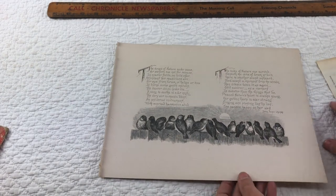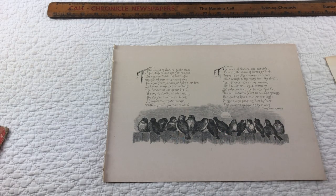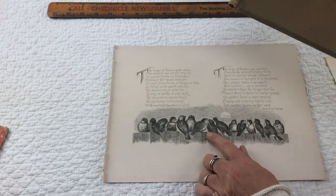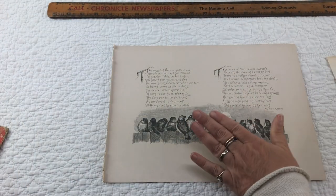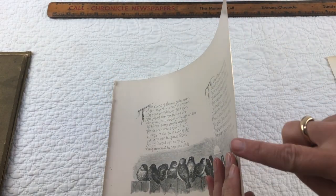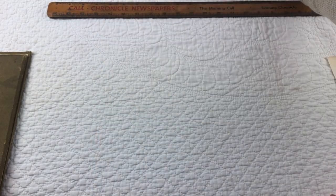I absolutely love this one. Everybody's not getting the same page, obviously, but this came from this beautiful 'Nature's Hallelujah' book. This happens to be the first page, but I got the whole book. Each package will have one of these. Before I put it in the pile, note that the paper is really thick and has a gold edge along the edges.